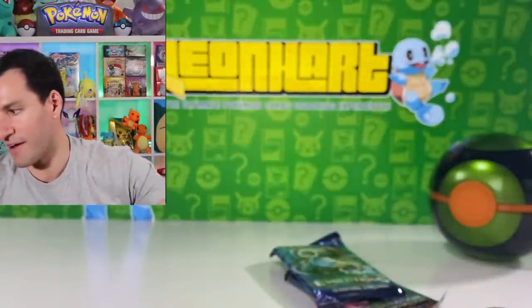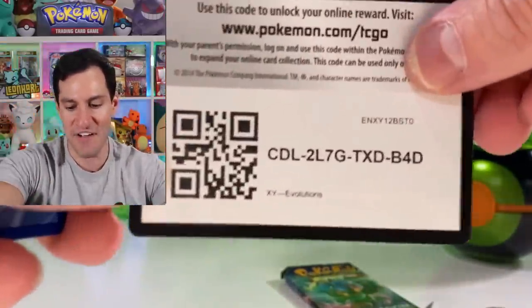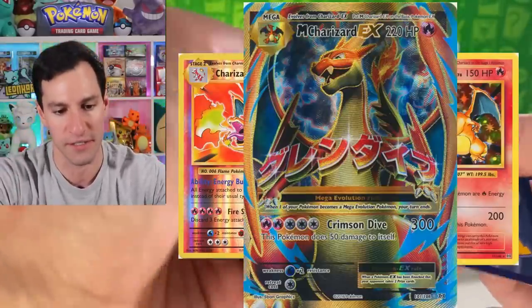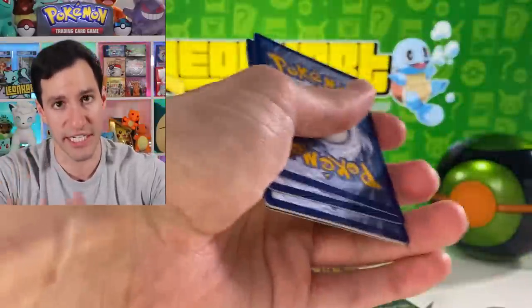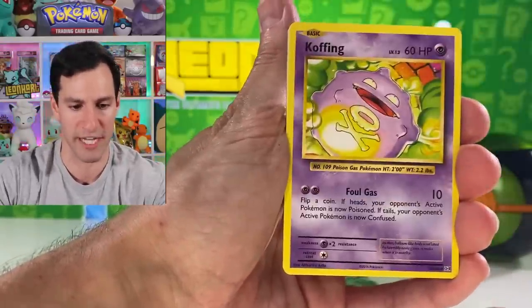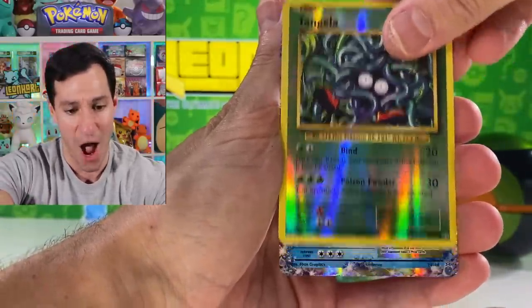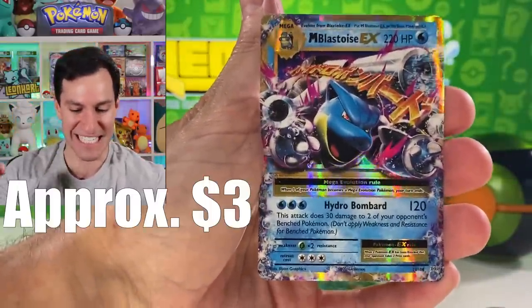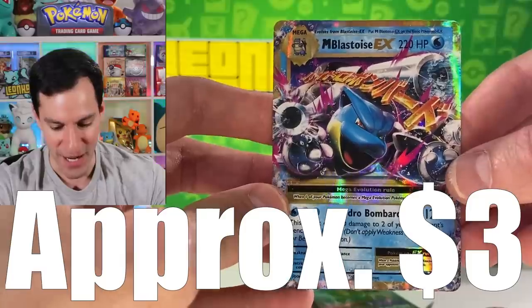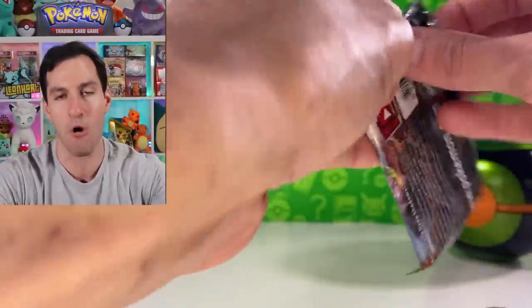Now it's time for Evolutions. I am pumped — obviously we want to get Charizard, reverse Charizard holo, or of course the full art Charizard. Switch, Cofagrigus, Growlithe, Nidoran Male, Vulpix, Sandshrew, Ponyta, Tangela — a Mega Blastoise! I actually think this may be worth something. A Mega Blastoise EX — I'll take it!